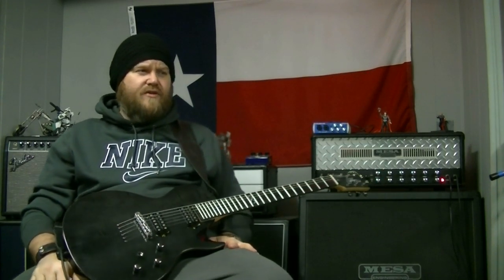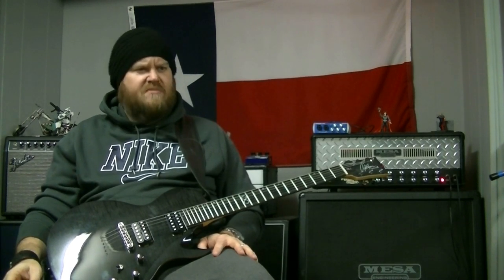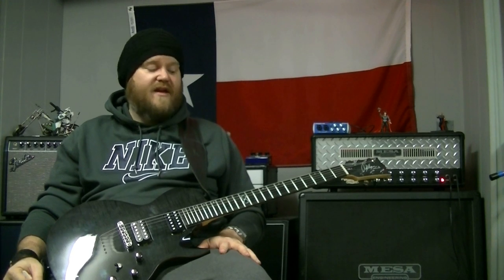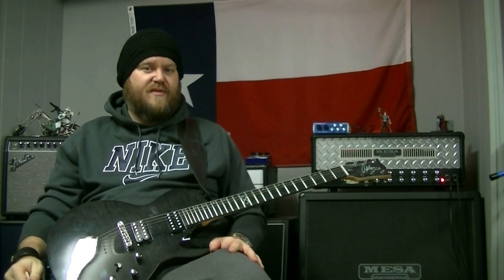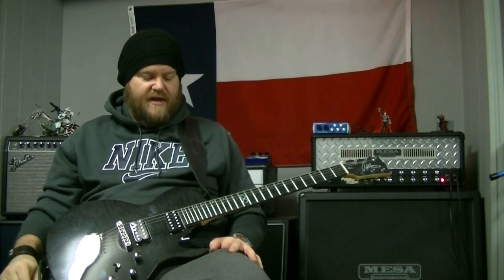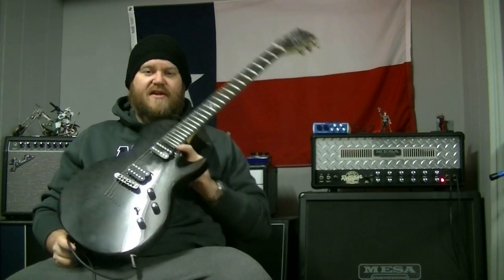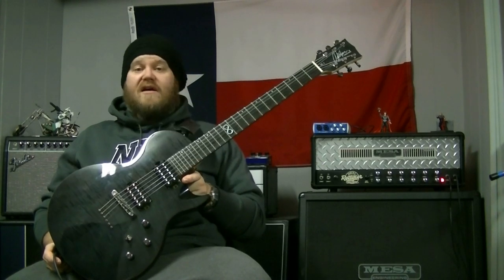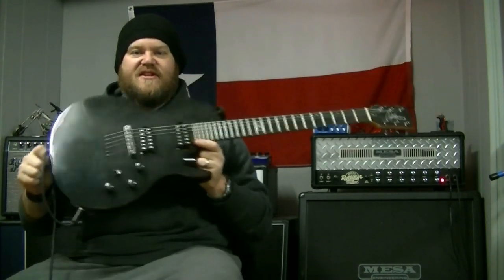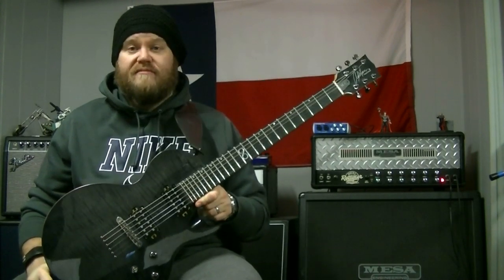I had to buy it brand new because there were no used ones out — this is the first batch of the new Korean spec'd higher-end guitars. I've been following Rob Chapman on YouTube for several years and been active on his forum. I really liked the guy — he was funny, entertaining, and could play guitar really well. I watched as the company grew and was impressed. I also just wanted to have something almost nobody else had. According to the serial number, this is the fourth ML2 in Trans Black from the very first batch of Korean guitars produced. That's pretty cool.